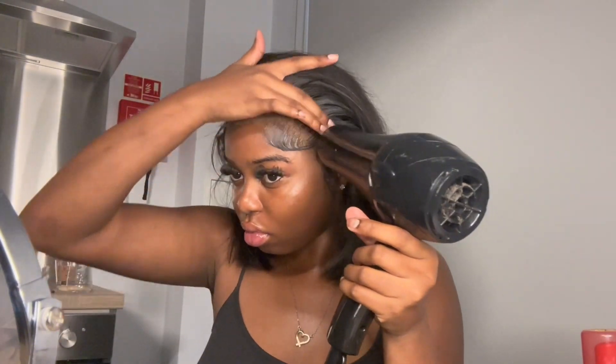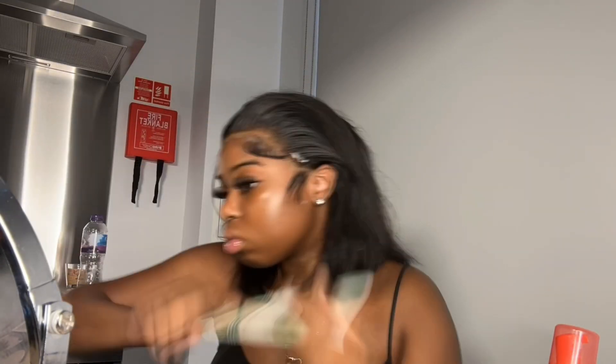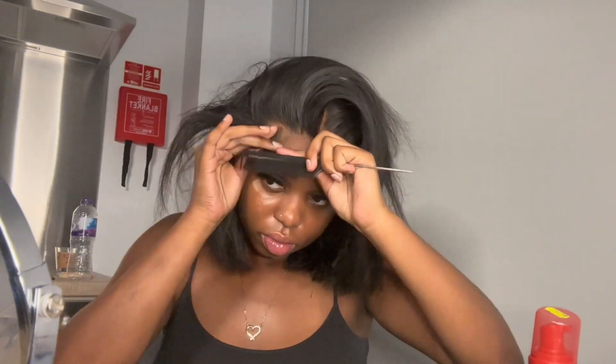Once I've molded my edges how I like them, I use my blow dryer to really set them, then continue molding the rest of the edges. This does go on for quite a while. Can we just appreciate how straight the bob is though? Like, guys, look at this hair — the quality of it! Love, love, love. Look at how straight it is.